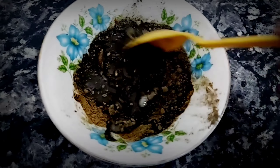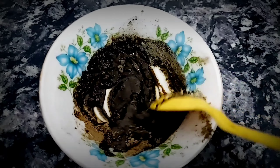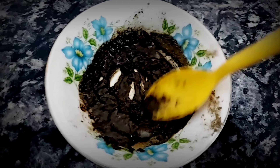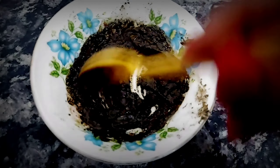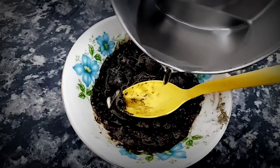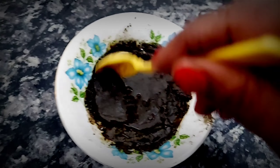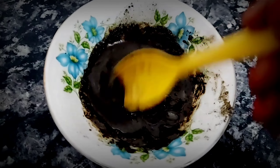We have added indigo powder to the oil. It will be very good to make a color. It will not be natural if you use it. You don't have to add water — it will be very good to mix it to a thick consistency.